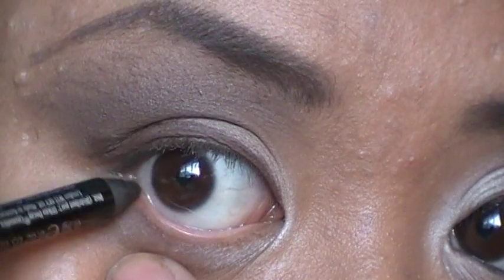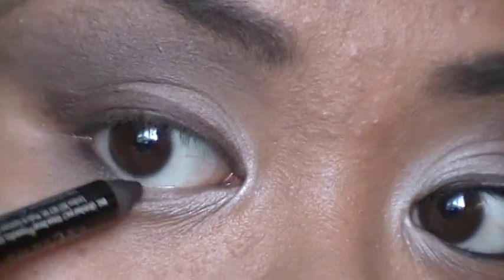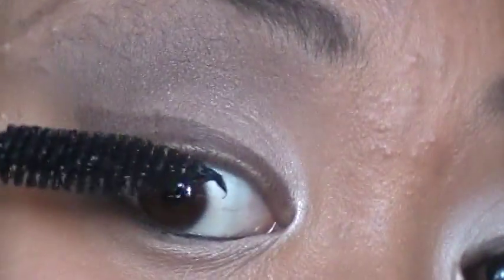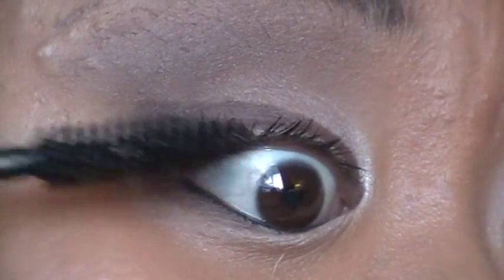Then take the eye pencil again — the Zero — and put that on your lower lash line. And that's the look! Take your favorite mascara. I'm taking Max Opulash. Curl your lashes if you want for this look — I'm not going to do that.